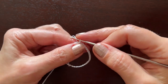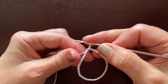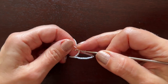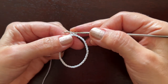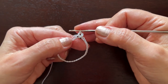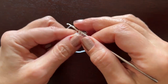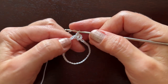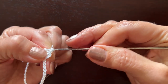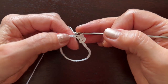Instead of the first half double crochet, we'll make chain two. Including this thread in work, we'll start making half double crochets. We have already used this chain, so insert the hook in the next one. It starts as if a normal double crochet, but now pull the hook through all of the threads on the hook. Thread over, next chain, insert the hook, thread over, pull the hook through all the threads.